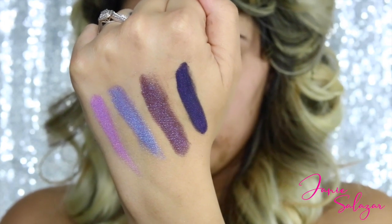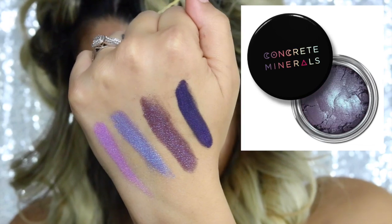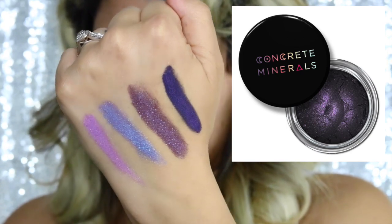I'm going to review this company named Concrete Minerals. My hubby surprised me one day with this makeup - he bought me a collection of eyeshadows and I was actually pretty impressed. They're powdered eyeshadows with great pigmentation. He bought me the Black Magic collection. I went ahead and swatched them: the lightest is called Bitches Brew, the second is Wicked, the third is Arsenic, and the fourth is Seance. I'm going to start off using Wicked, one of the lighter ones.